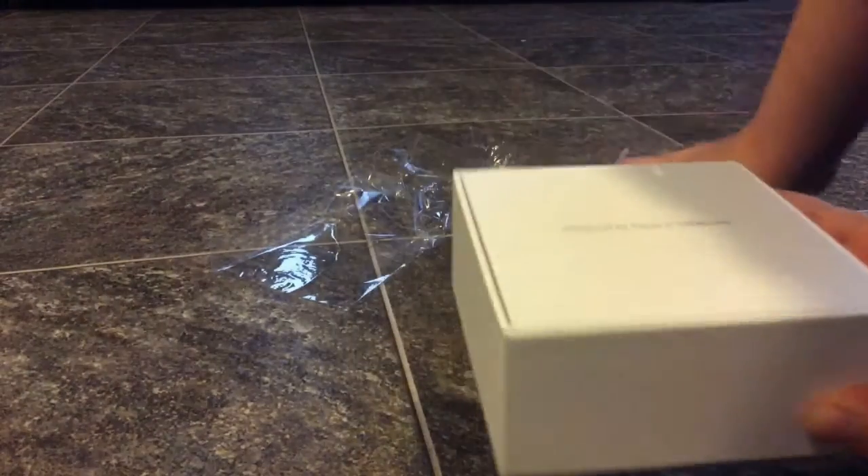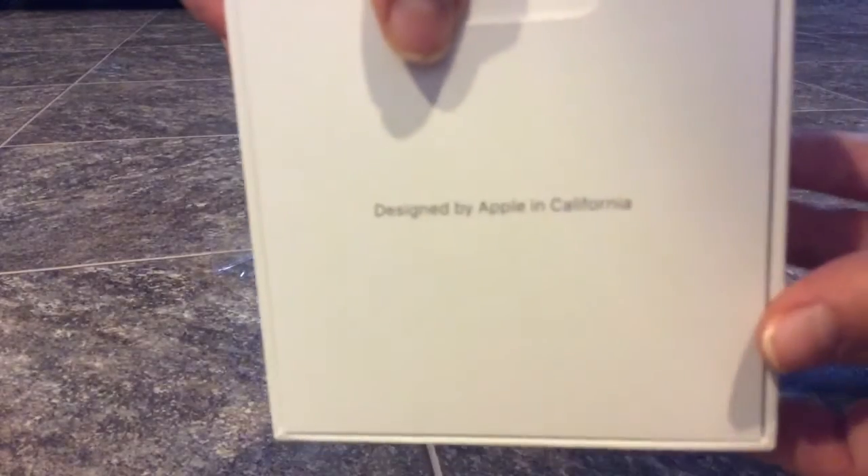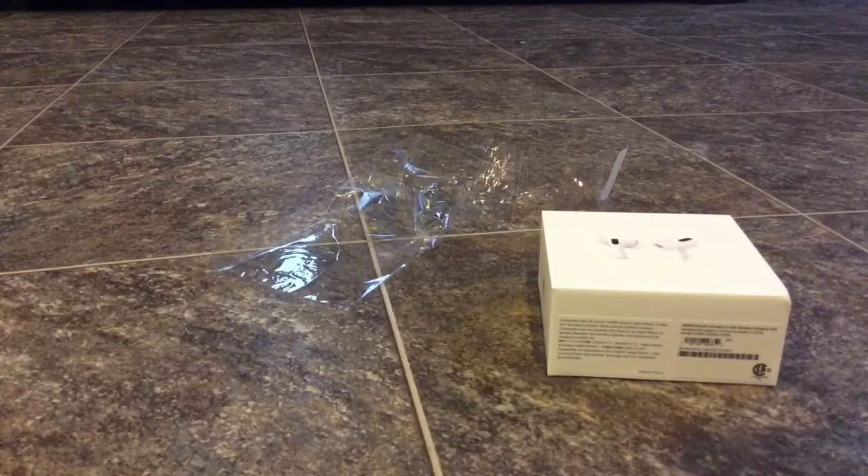Here we got the AirPods Pro. Let's open it — I'll try to get this out of the way. Come on, open. Hold up one sec, I'm just gonna set this down and then I'll have a better angle. Designed by Apple in California. Okay, I'm gonna sit like this in front of the camera.